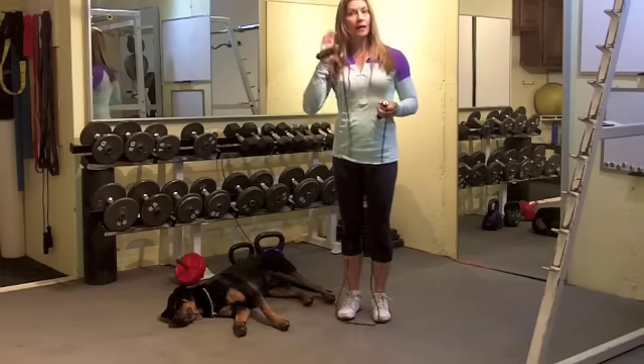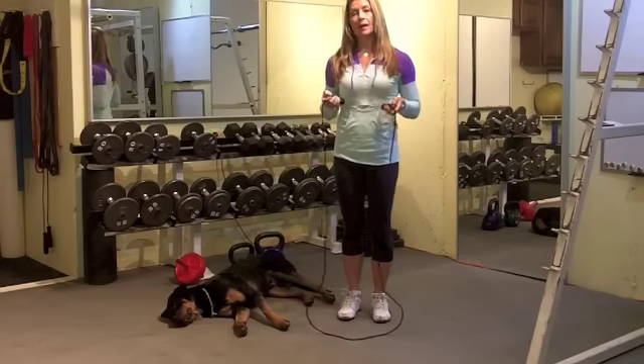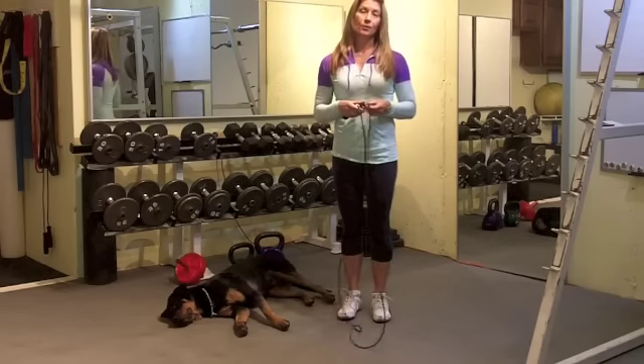So stay tuned for the chart — I'll have that coming up next. Make sure that you have a proper rope and enjoy those jump rope workouts.